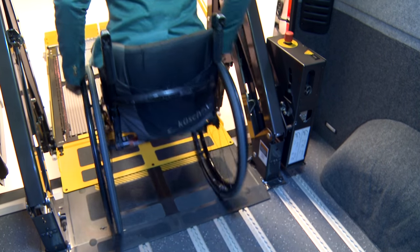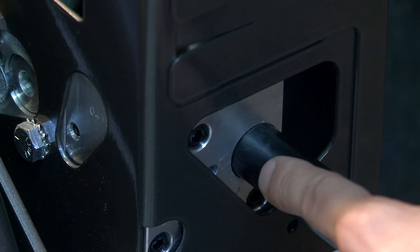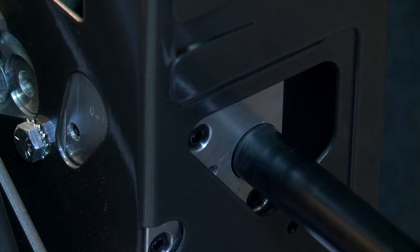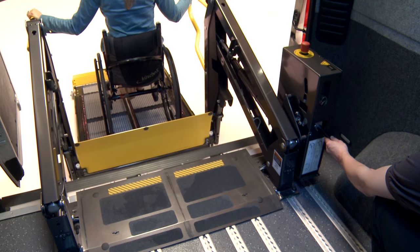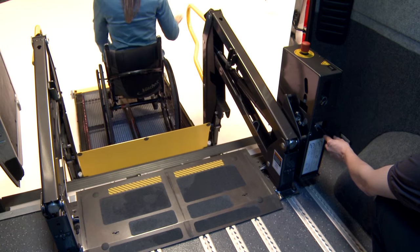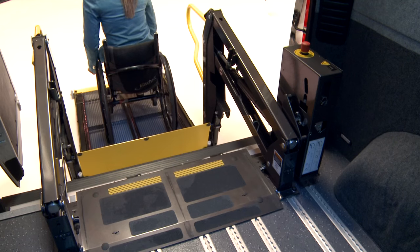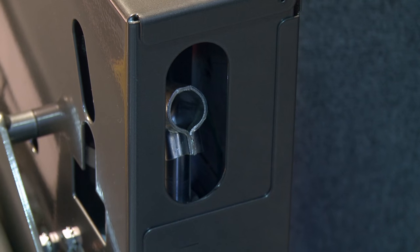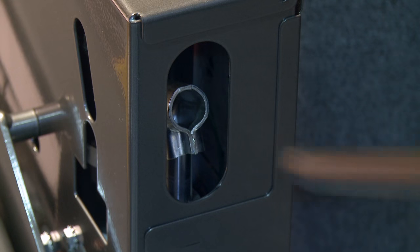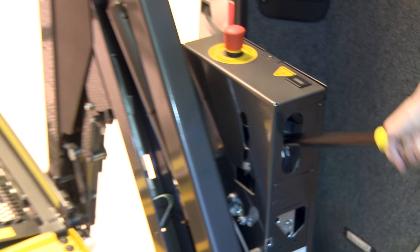Load the wheelchair user onto the platform. Fit the handle into the power pack valve and turn gently anti-clockwise for a quarter of a turn to allow the platform to lower to ground level. Turn the handle clockwise until tight. Unload the wheelchair user. To lift the platform back into the vehicle, put the handle into the pumping position, then pump until the platform is fully folded.